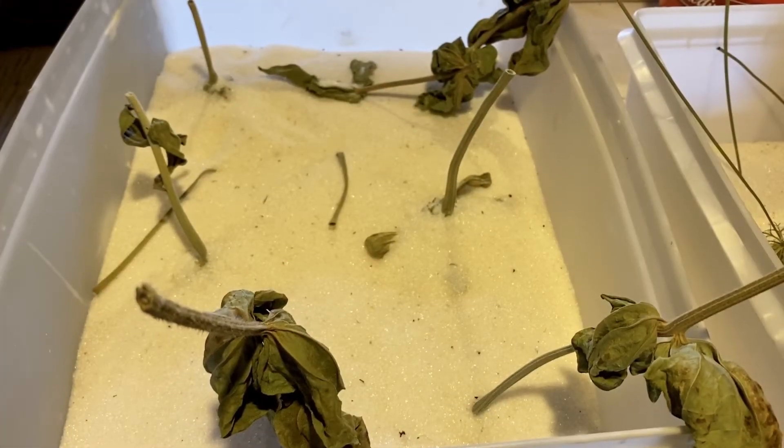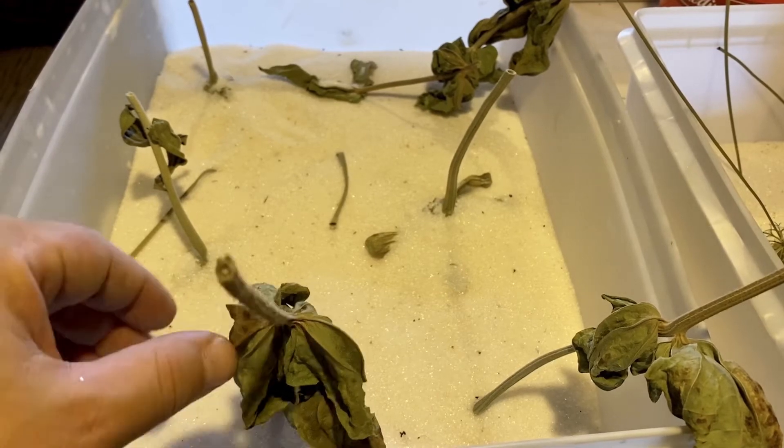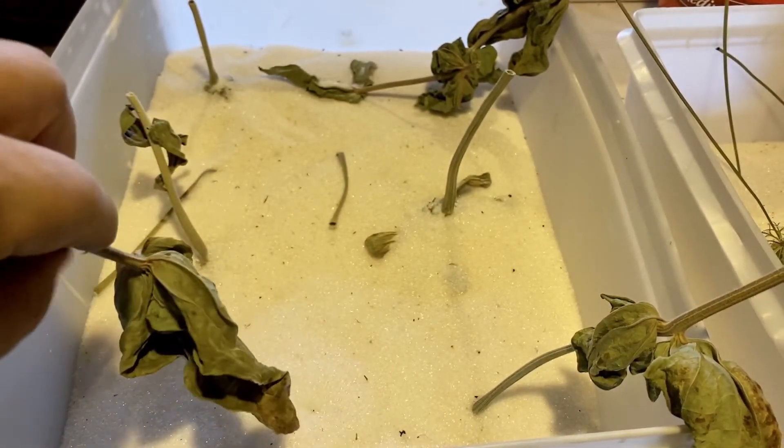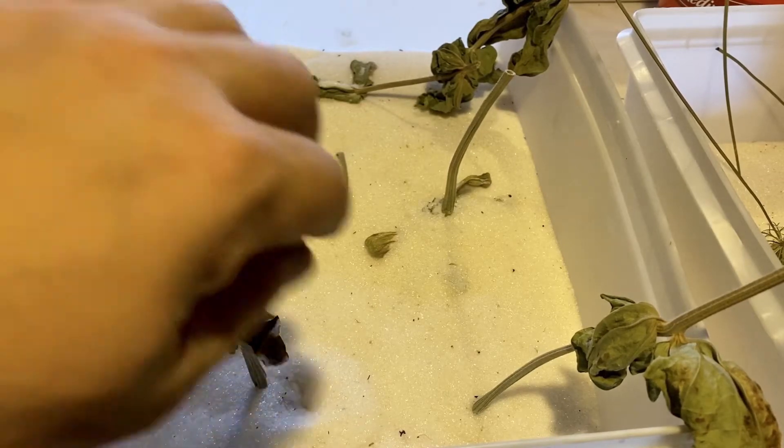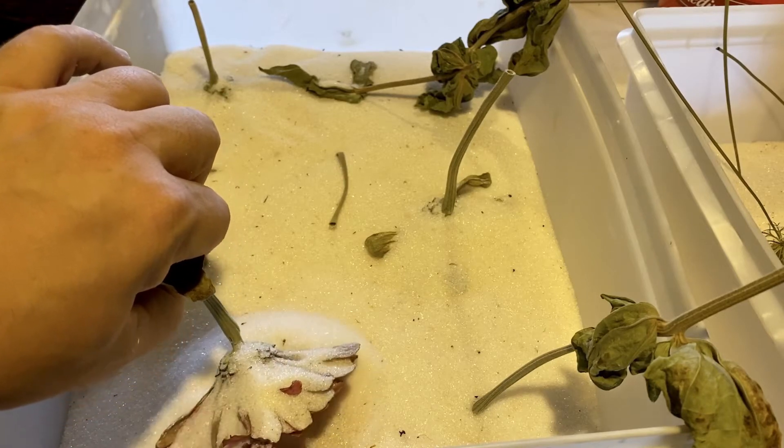Here we have zinnia and some silica gel. Zinnias are absolutely beautiful during season, and by harvesting them a little bit early before they start going past their prime, you'll develop a really awesome ingredient for picks, posies, wreaths, swags, and all sorts of things. Delicate flowers like this — after the drying process — you want to try to keep them as dry as possible, so these are often for indoor arrangements, maybe on your mantle or above your fireplace for a wreath.